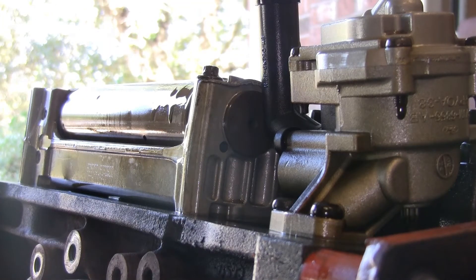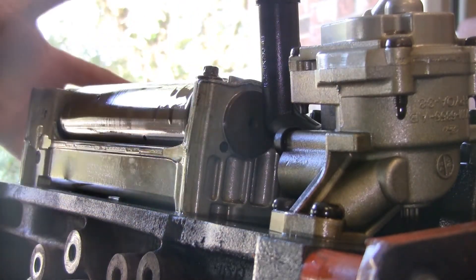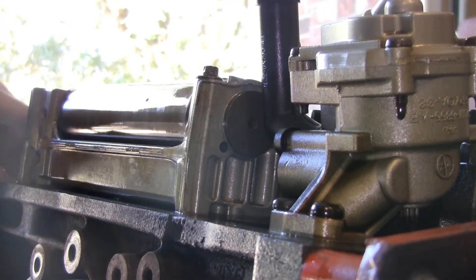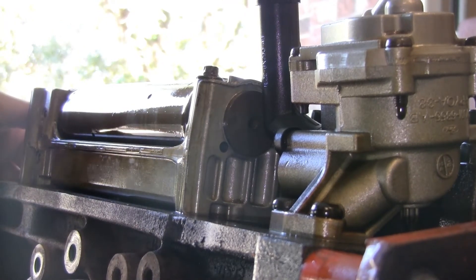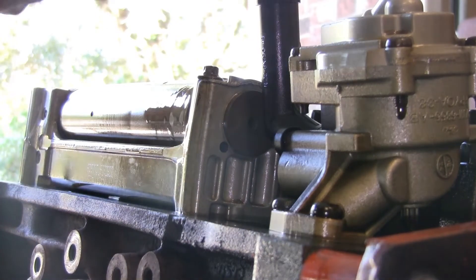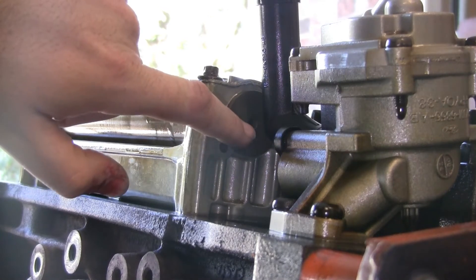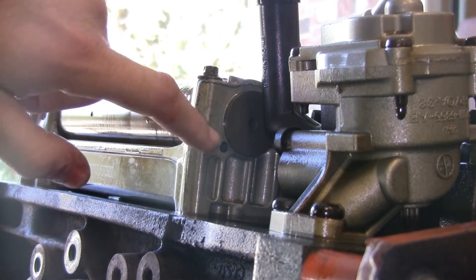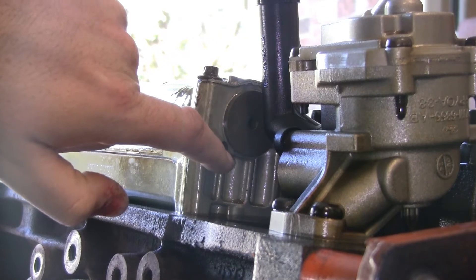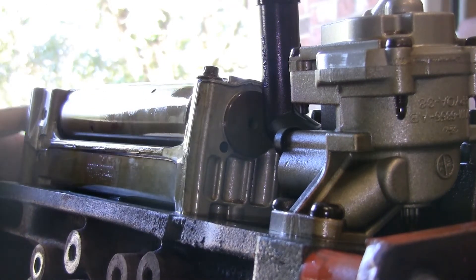We've moved around to the back of the engine — apologies for the light in the background washing out the image. This is the back of the balance shaft. If I put my hand on this side, that's the front of the engine, and I can rotate the balance shaft. What's deceptive is that the actual secondary timing mark for this particular balance shaft style is up inside this little peek hole here. They didn't put a mark on the end or anywhere easy — there's a drilled hole on a face up inside this assembly that you have to look for.